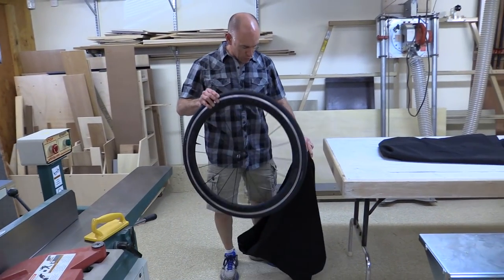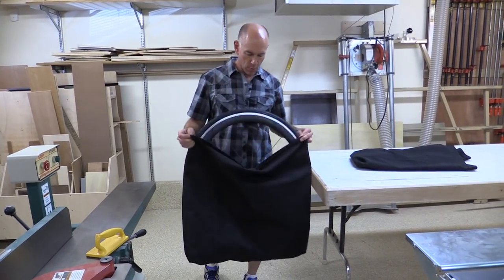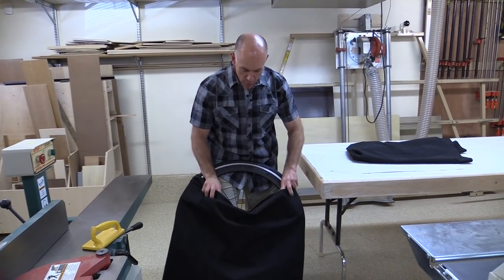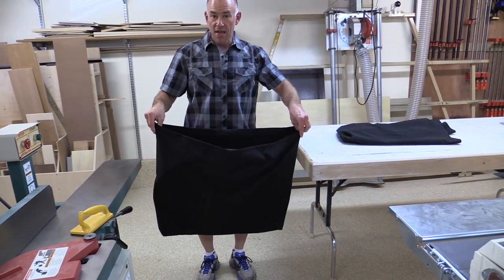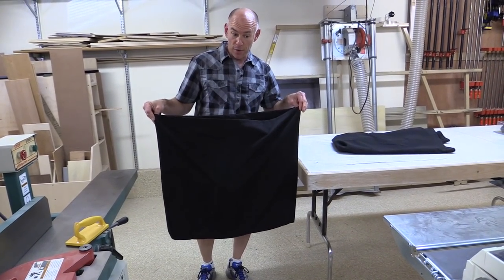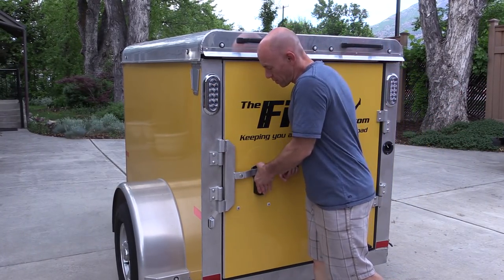This morning I got up and I made these wheel bags. The wheels will just fit in here, and it'll be mounted — I won't even have to take the quick release off. It'll just fit in there like that and stay on the side wall of the trailer.